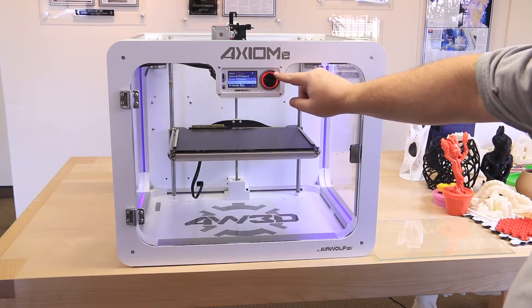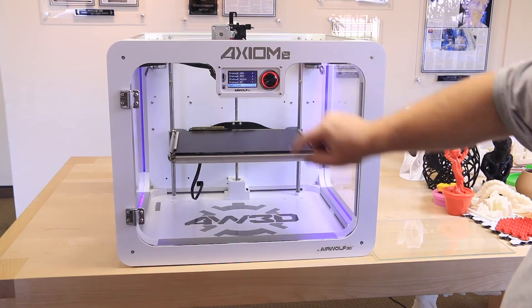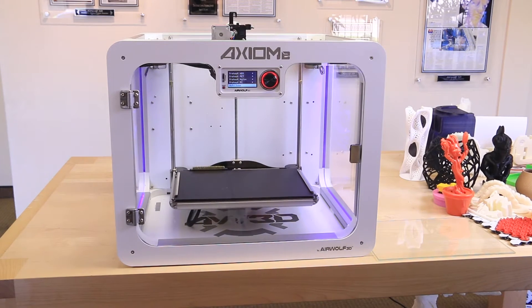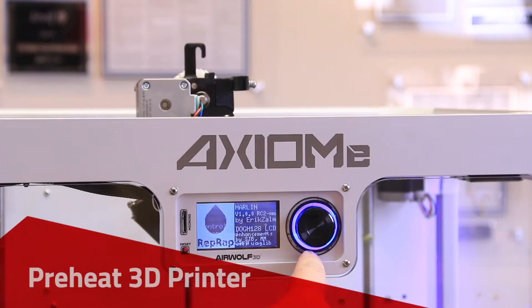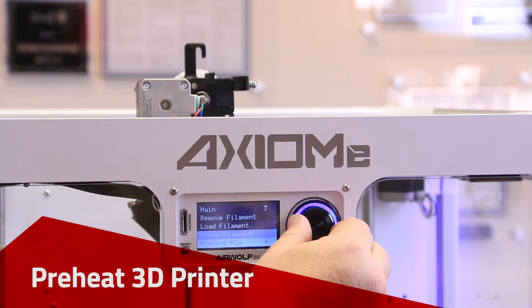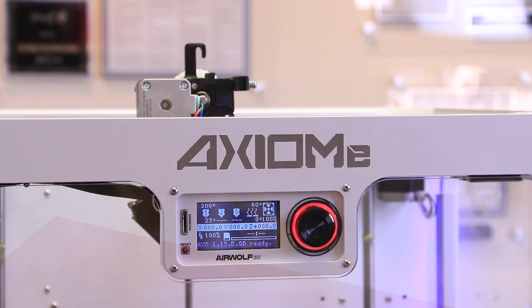Confirm the firmware version at the bottom of the Viki. Auto-home the printer and make sure each axis triggers its limit switch. If this does not execute correctly, check your Rambo board connections.